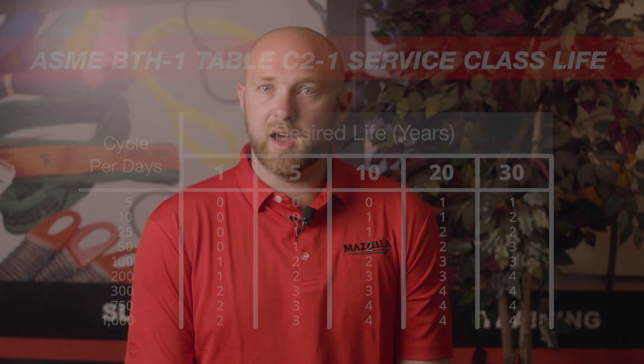You can get these lifting devices to last 30-plus years if they're inspected annually, well maintained, taken care of, and not abused. You can buy a device and see it well past your working career and on to the next.